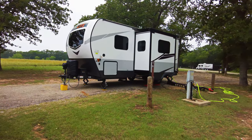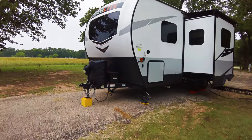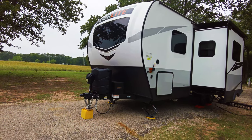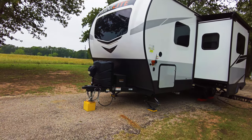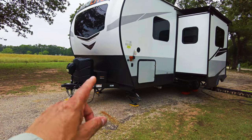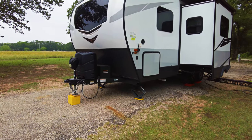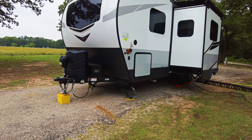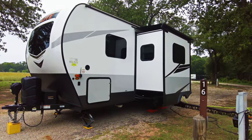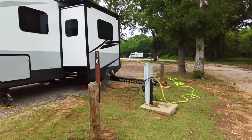I'm in site 16. In the front I have my power tongue jack up and level, two 30-pound propane tanks, and my two AO Lithium batteries inside there. I have my side marker cameras — they work absolutely flawlessly. And there's my slide out. I'm at site 16.